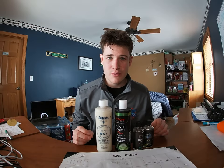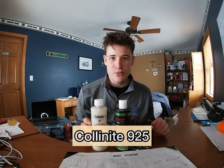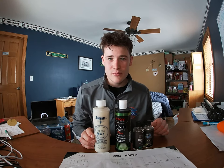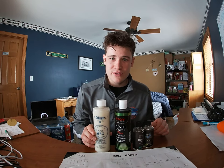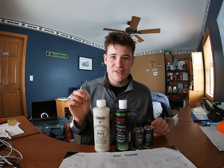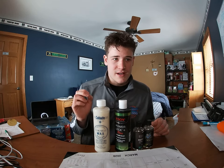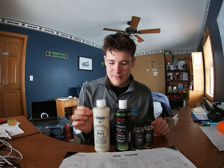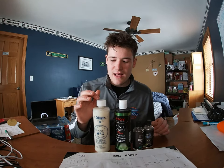The first product we're going to talk about is the Colonite Fiberglass 925 Marine Wax. In terms of wax, Colonite is one of the best you can use in the marine industry for your boat. We also have the Colonite Fiberglass Fleet Wax if you want a little more durability. You can get both of these products on Amazon, West Marine, or any detailer store — most carry Colonite because it's one of the best in the industry.